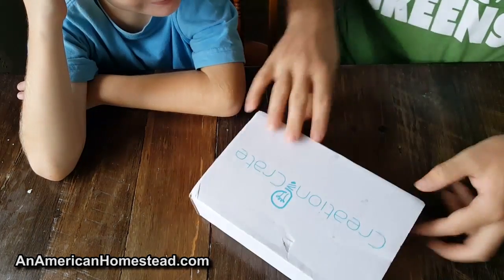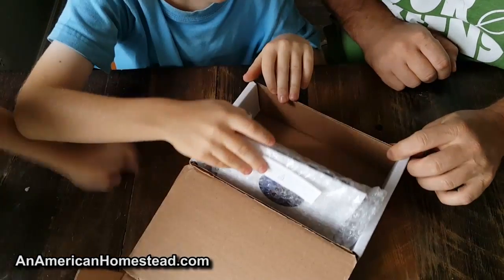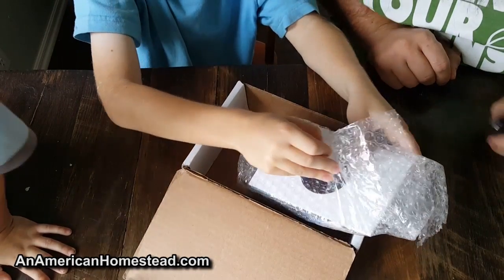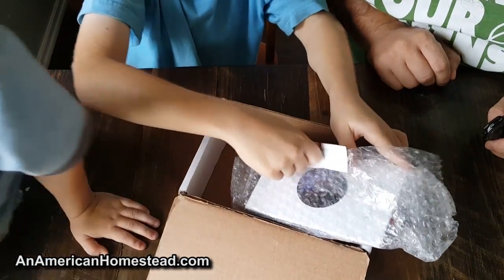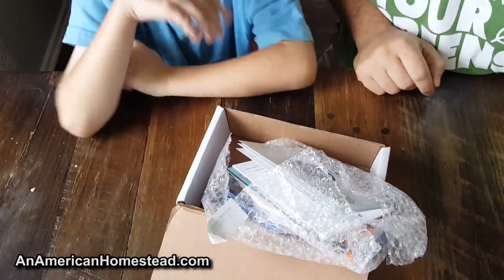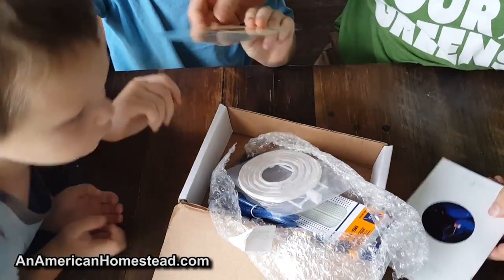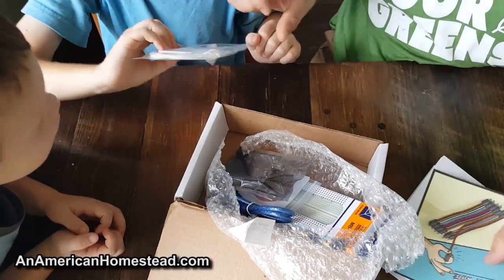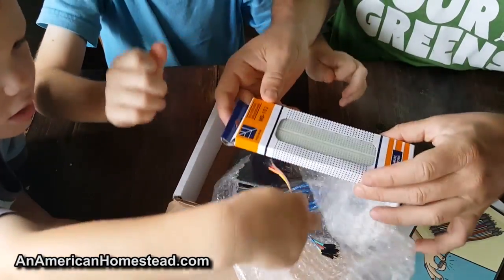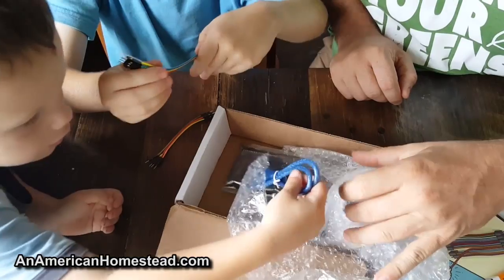All right, let's open it up. Oh, it's bubble wrapped! Okay, let's see. Go ahead and open it, see what's in there. There are some instructions here.